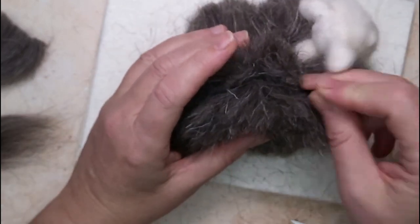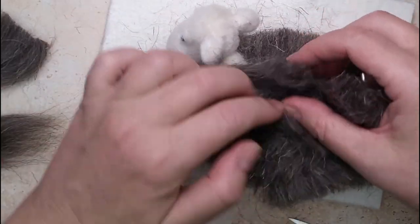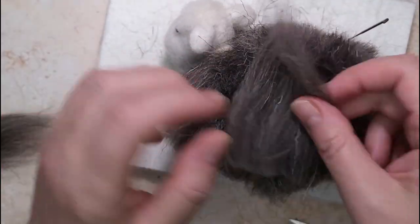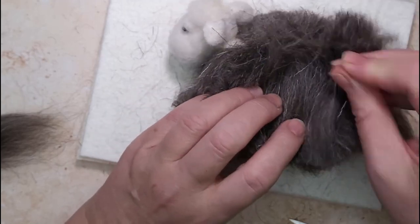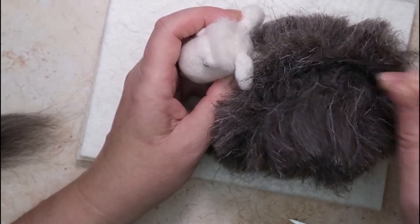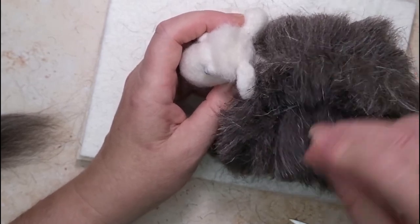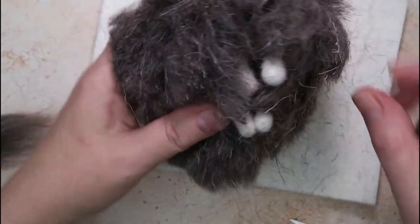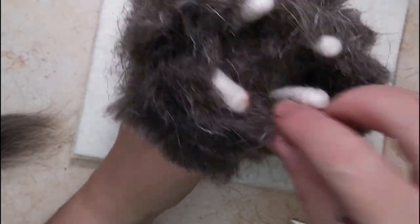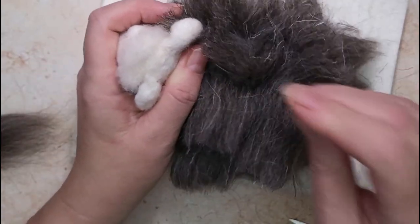Go around and check everything — make sure you've covered what needs covering. Don't worry about underneath; you really don't need to worry about that at all. We're going to trim this really short, so just do a check and make sure everything is secure.